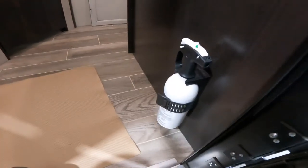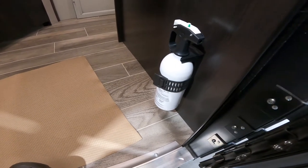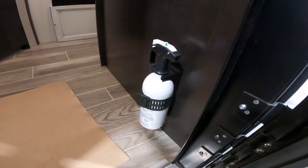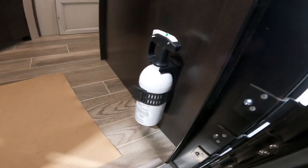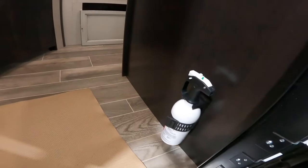First thing through the door, we have your fire extinguisher. Always a good idea to know where it is in case you need it, and I like the placement here — easily accessible from the inside and from the outside.